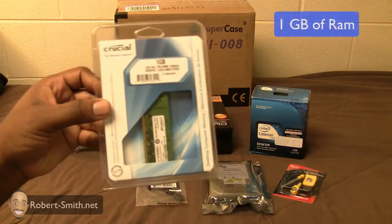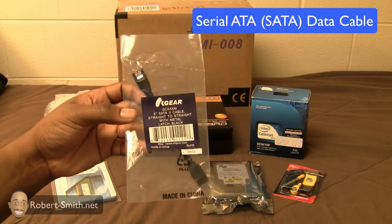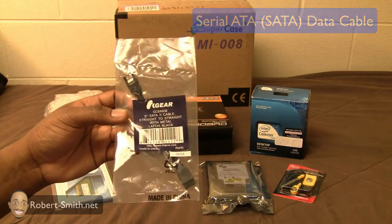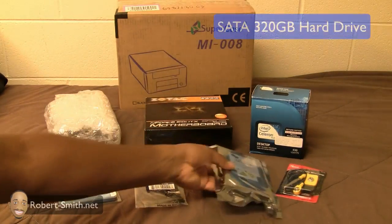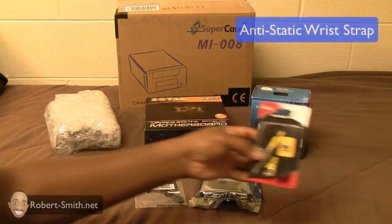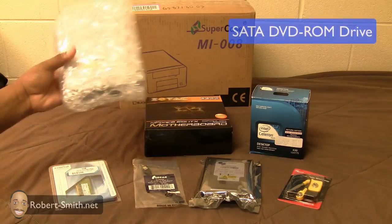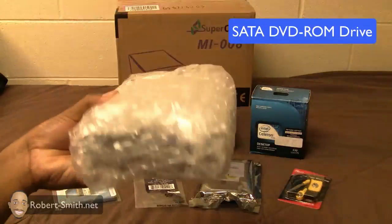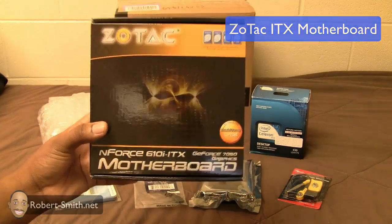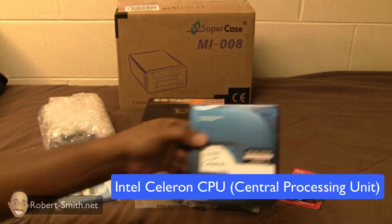To the left I have my one gigabyte of RAM. Next to that I have a SATA cable — my motherboard only comes with one, and since I have a DVD-ROM drive which is SATA, I needed another cable. Next to that I have my 320 gigabyte SATA hard drive, and next to that I have the anti-static wrist strap, which is very important to have. Up here I have the DVD-ROM drive, which I haven't opened yet, and next to that I have the motherboard — the Zotac ITX motherboard.